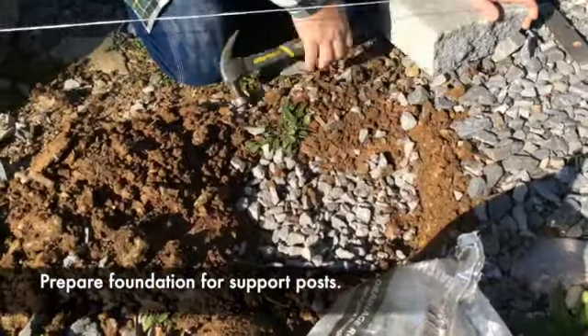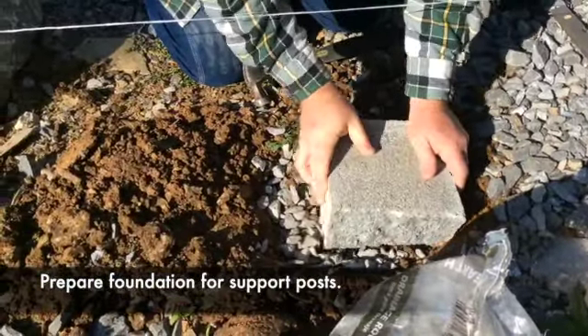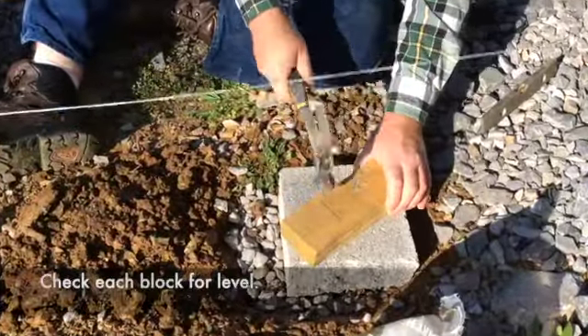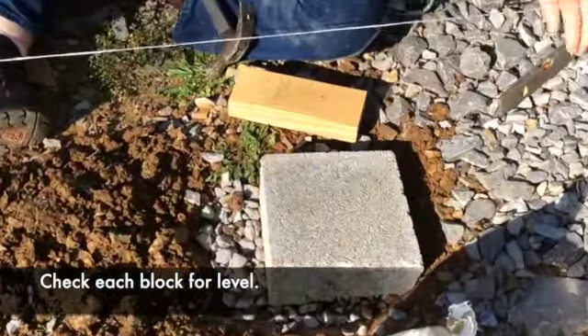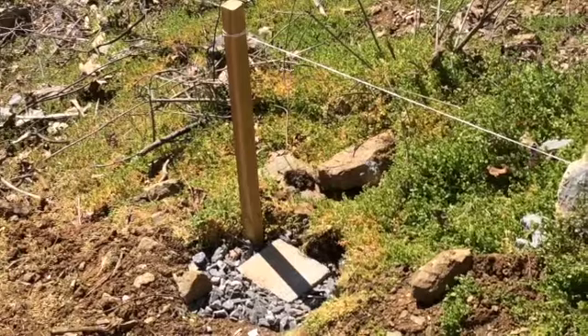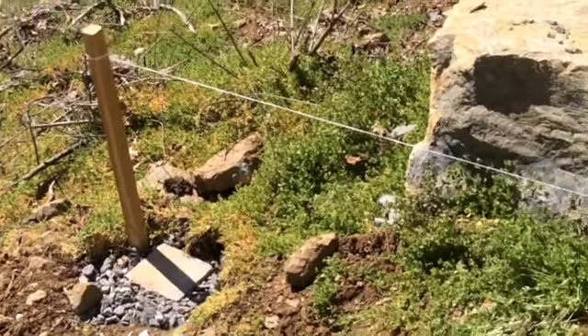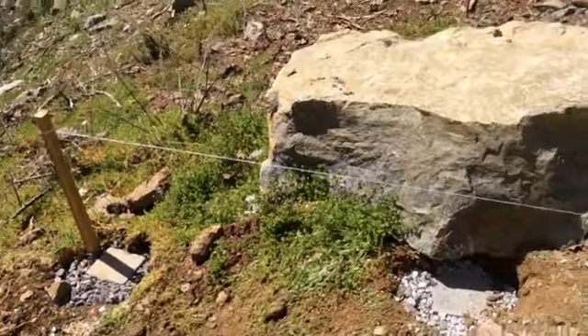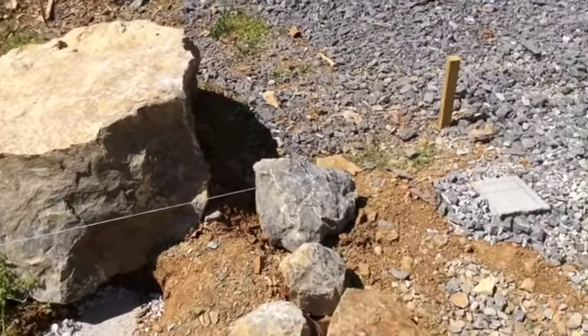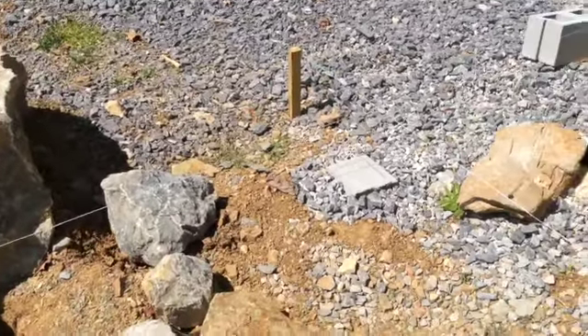Begin by digging through any soft field dirt until you reach firm dirt or even rock. Add a layer of drainage rock and compact that down to create a firm base for your foundation stone. Don't forget to check those stones for level.